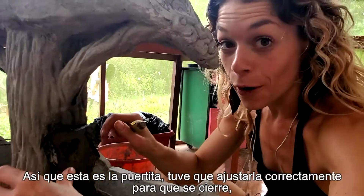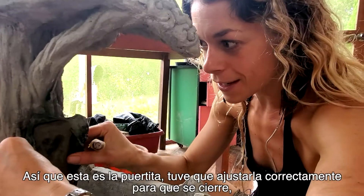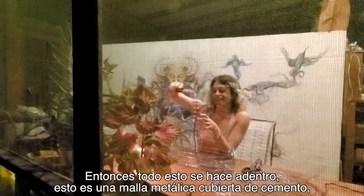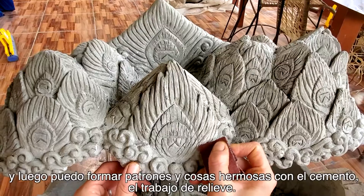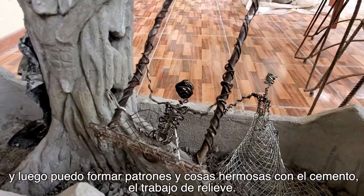This is a little door which I had to fit properly so it closes. This is all done inside — it's metal mesh covered in cement and then I'm able to form patterns and beautiful things with the cement and the leaf work.